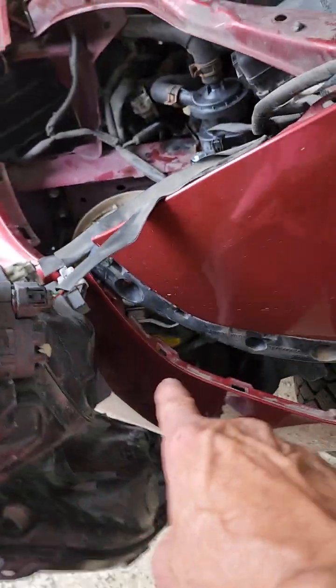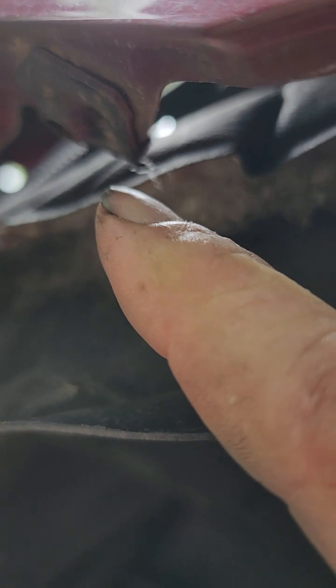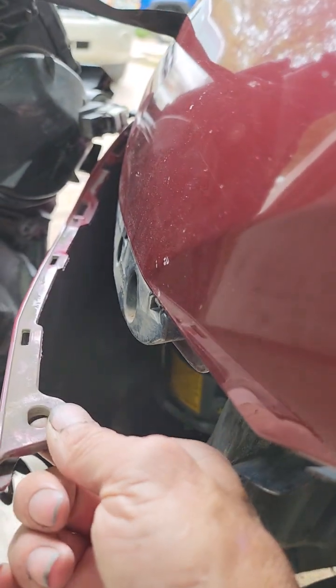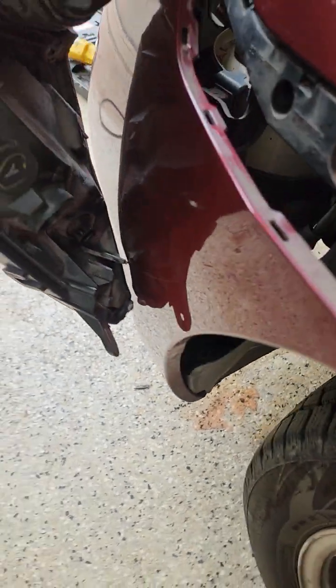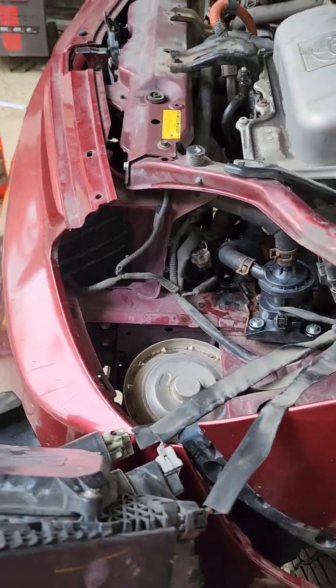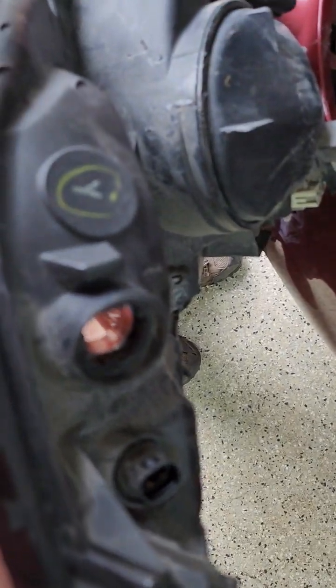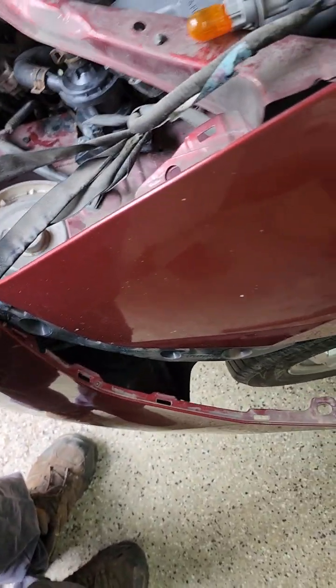The other bolt is right here underneath the bumper cover. You have to come back to your tire and pull the fender liner down. There's a bolt right in this area that holds the corner of this end. Once you take that bolt out, you can pop your bumper cover off and take that final 10-millimeter bolt out. Then you lift your headlight out.